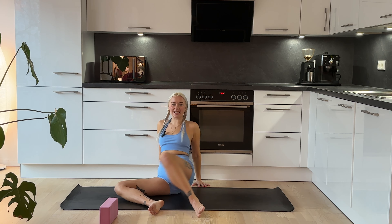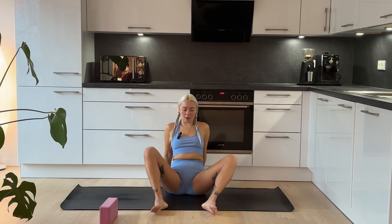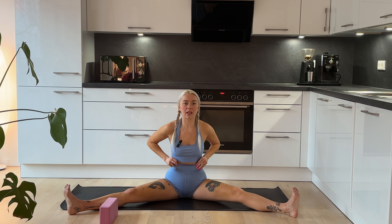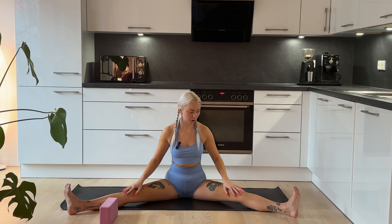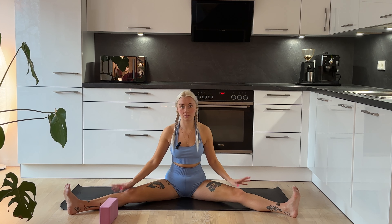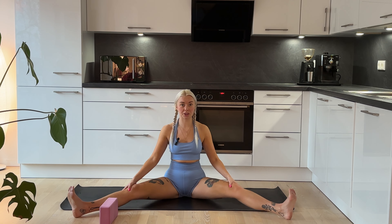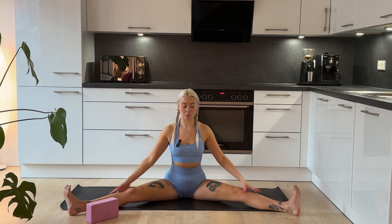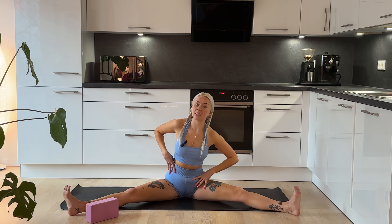Now we're going to come into a wide-legged seat. Have your feet nice and flexed, pointing towards the ceiling. If you find this quite hard, just bring the legs a little closer together, and you can bend the knees or place something under the knees if that makes it easier. We're going to go over to one side for a nice side stretch whilst also stretching out the back of the legs.